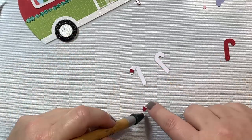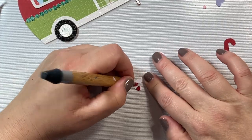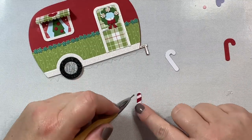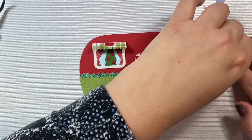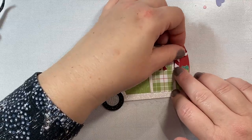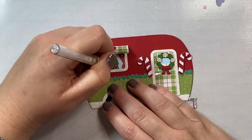Now I'm cutting out two candy canes, and I cut out separately these little red pieces to add to the top of the candy canes to make them look like candy canes. You could also color in the red area with markers or pencils, but I just love the detail and dimension that cutting out some extra cardstock and laying it on top adds.